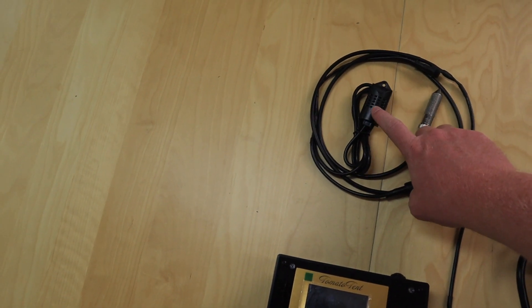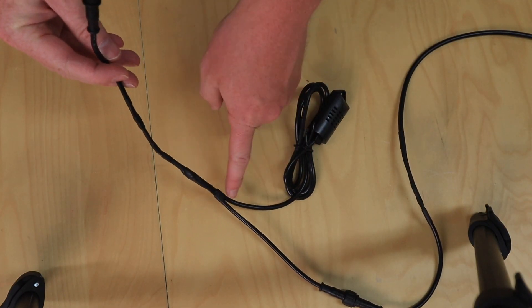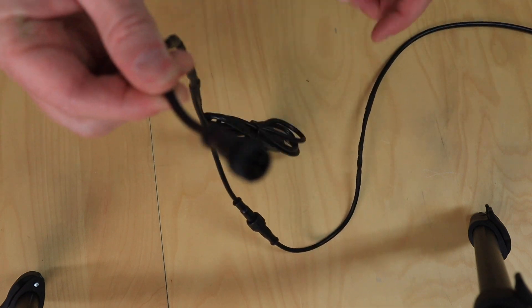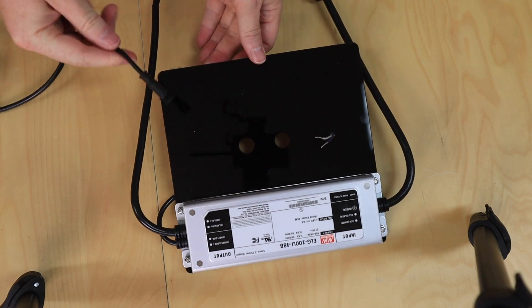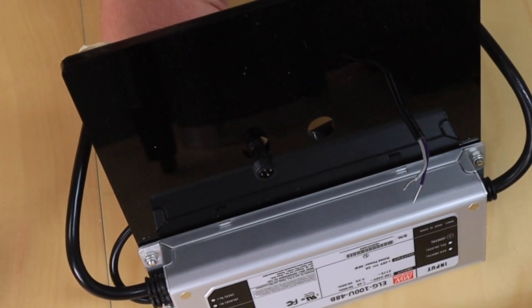This is the air sensor — it measures the temperature and humidity in the box. And this is the soil sensor. You will see that it splits up here and goes to this male connector. Now you take the top plate and you lead that connector through this hole from the bottom to the top.